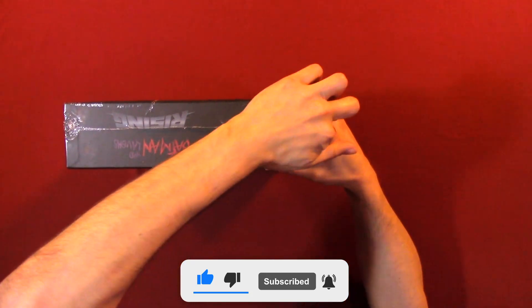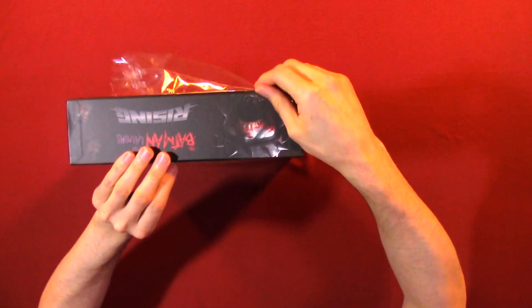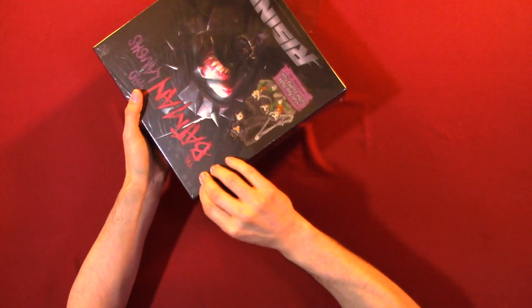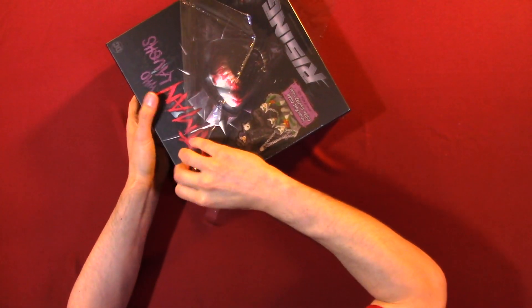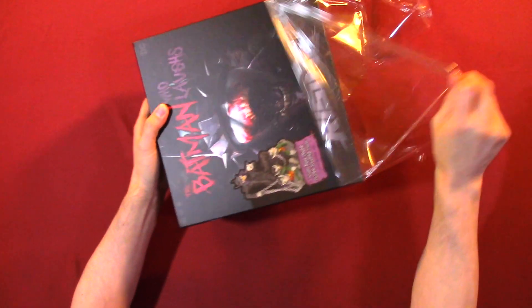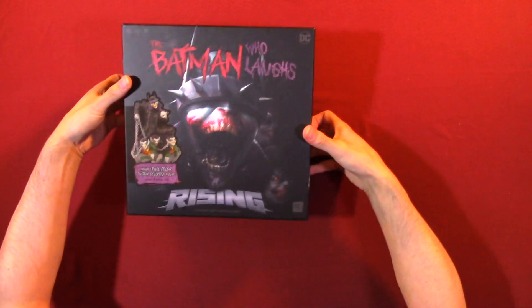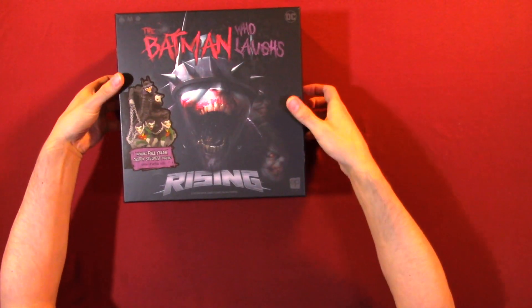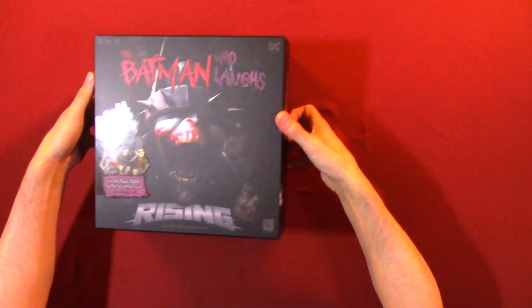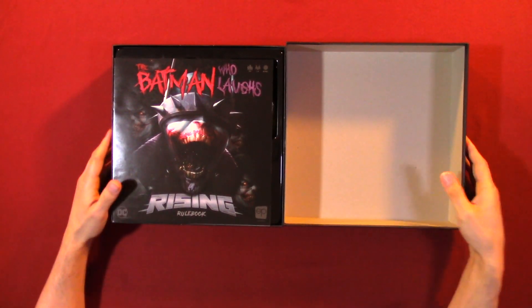Got to break the seal. There are parts inside that seem to be moving a lot, so hopefully they're not damaged or anything. I don't know if it has a tray or not.